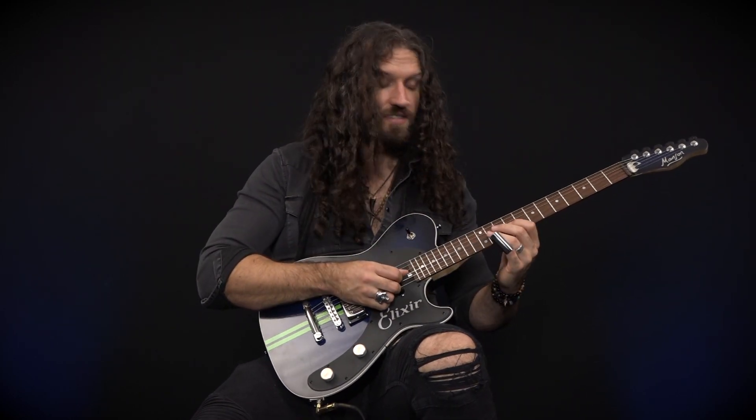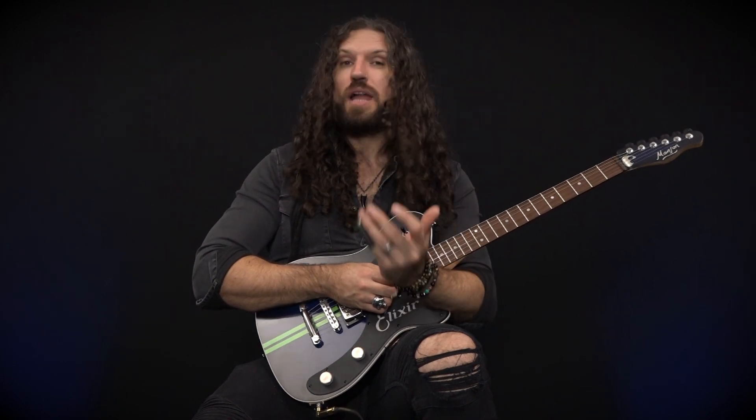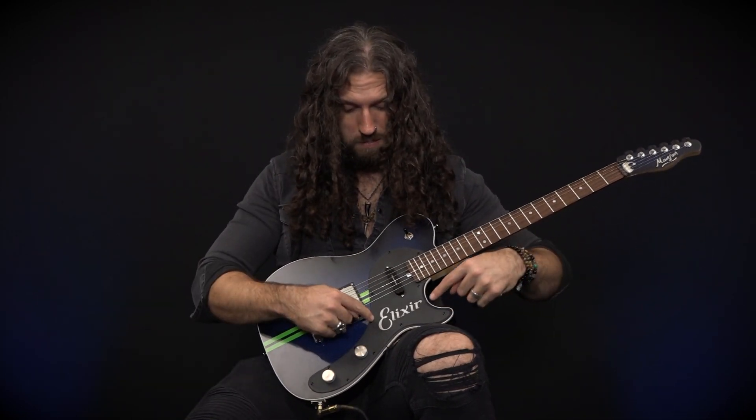And there you go, guys. That is a cool slide lick that involves fretting behind the slide. I do this sort of thing all the time because I've been playing guitar with fingers a lot longer than I've been playing with the slide. But this also opens the door to all manner of cool lines — any scalar ideas, anything you would normally play with two or three fingers on a string, you can do with your slide if you're creative about fretting behind the note. You don't need a special setup, special tuning, or even particularly heavy strings. I'm using a set of Elixir 10s on a guitar with a standard action and it works just fine. This has been a little slide lick for you today. My name is Nick Jennison, and this lesson has been brought to you by Elixir Strings. I will see you next time.